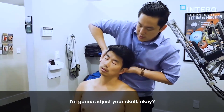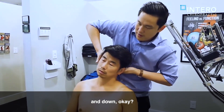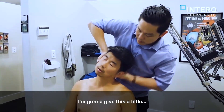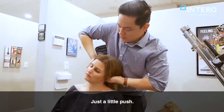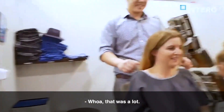I'm going to adjust your skull, okay? So what we're going to do is shift it over and down. So just relax over here. I'm going to do this a little. Good. So let's do our first suggestion. Just relax a little bit.